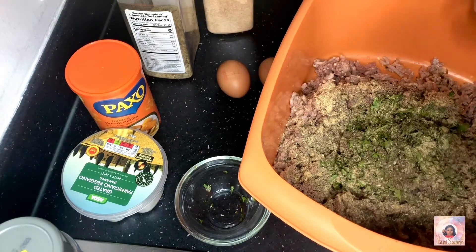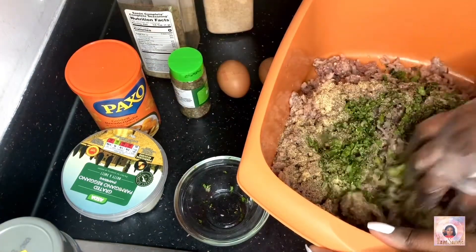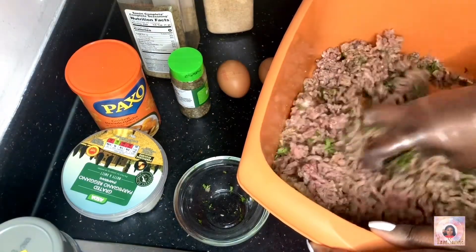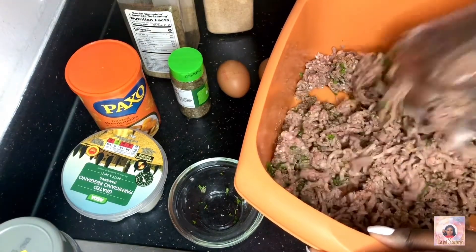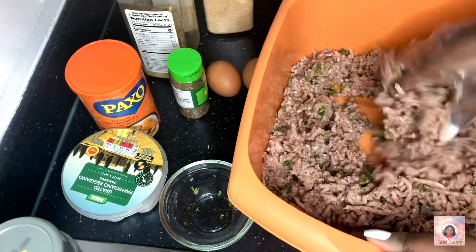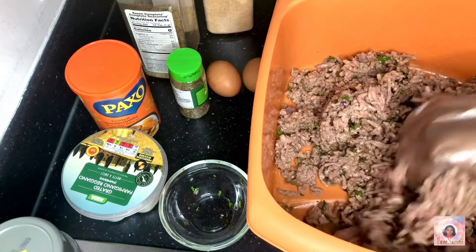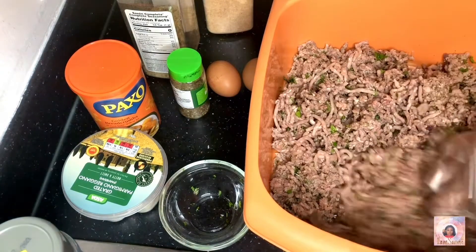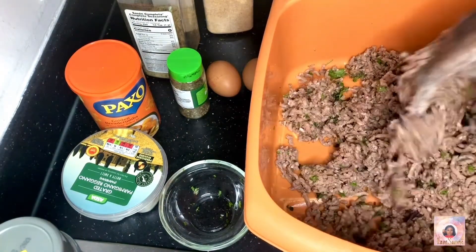Some basil, because basil is the herb of the gods. I'm going to just try and mix this in a bit before I add the egg and the breadcrumbs. When you have a look at it you can tell if it has a good consistency — a good portion of all the ingredients we've used. I think it does. And it smells amazing already, I'm not even going to lie.